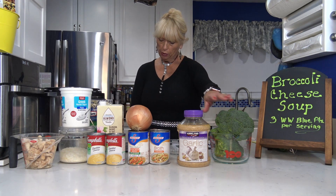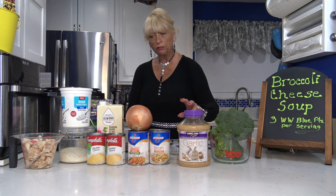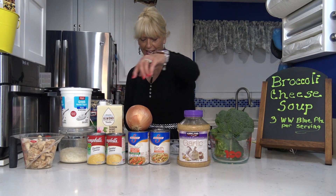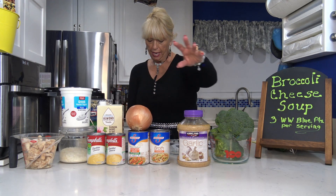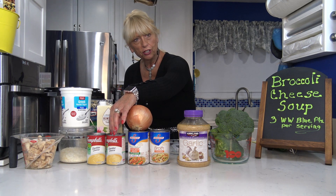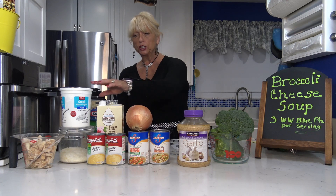Here's what we're going to have in the recipe: four cups of broccoli, one cup of almond milk, and for thickening and extra flavor this container of instant mashed potatoes — we're going to do half a cup of those. Then around four cups of chicken broth, two tablespoons of garlic, one chopped onion, two cans of Healthy Choice condensed cheddar cheese soup, and 12 tablespoons of fat-free shredded mozzarella. I'm also going to throw in a cup of Greek yogurt for extra protein and creaminess.